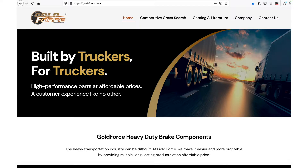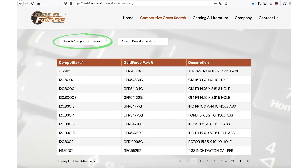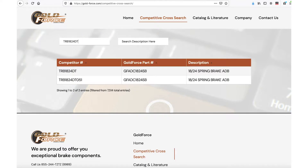Visit gold-force.com and click Competitive Cross Search. Either type the full or partial competitor part number, or type the product description to find the correct GoldForce part number to help your customer.